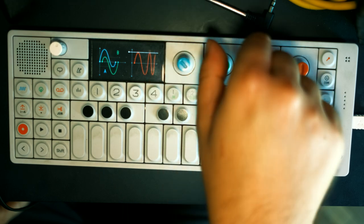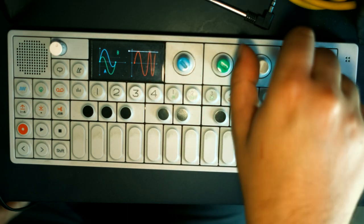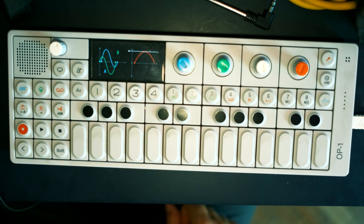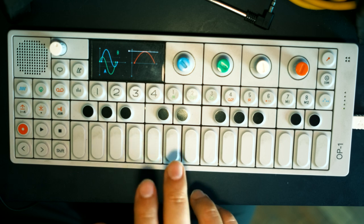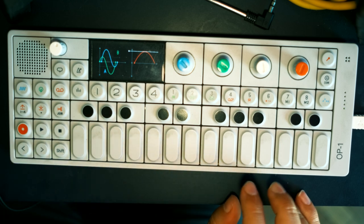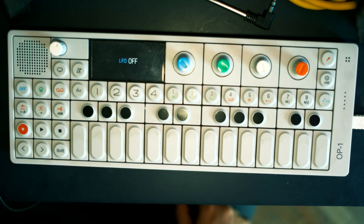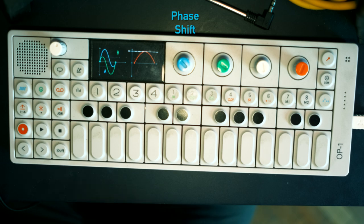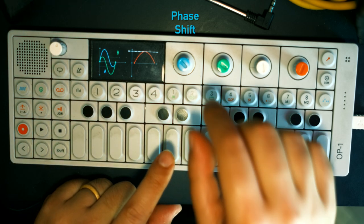Today I'm looking at the phase engine. To get started, I'm going to turn all the knobs counterclockwise to reset everything. So we're starting off with a pure and simple sine wave. Let's start by turning the blue knob, which Teenage Engineering calls phase shift. Let's see what it sounds like.